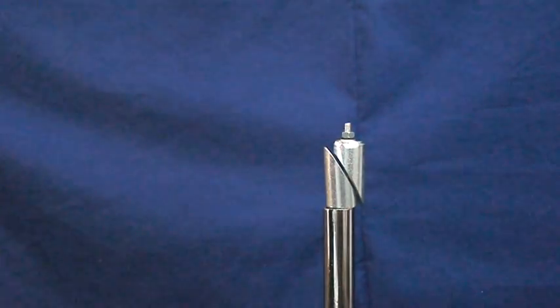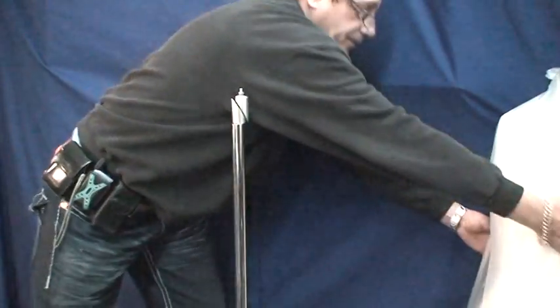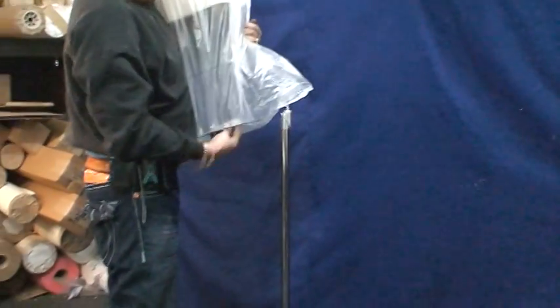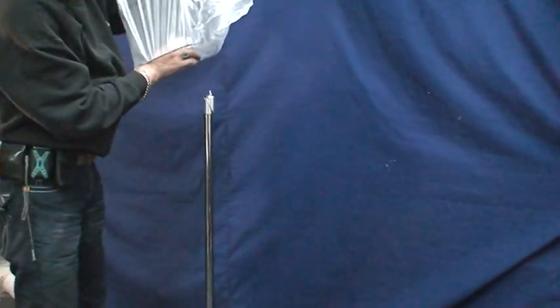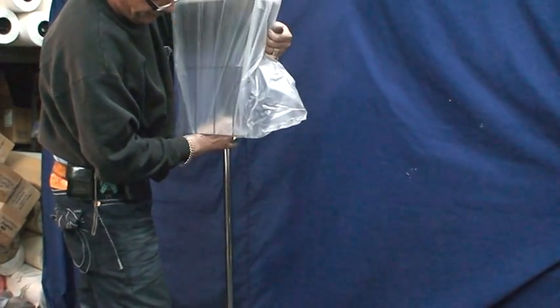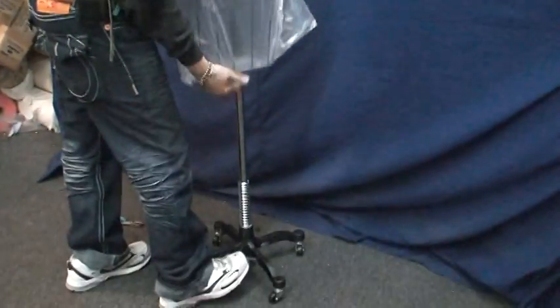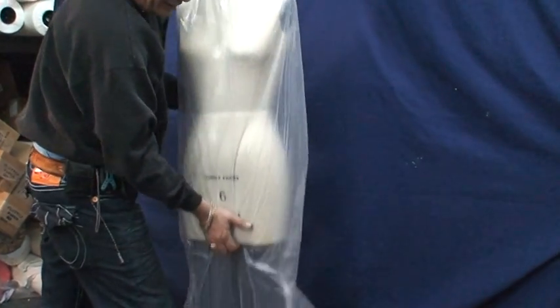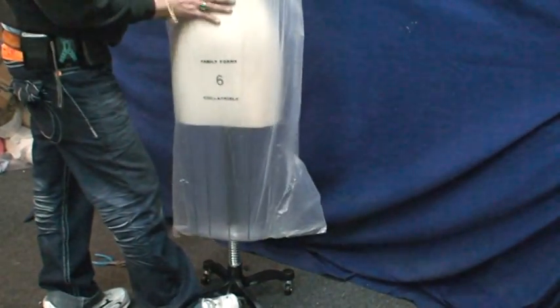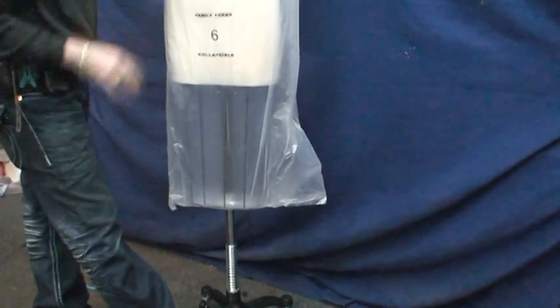Now you pick up the mannequin and raise it straight up. Push on the pedal, slide it to the middle, and it's going to slide in — the mannequin is ready to go. Each time you push, you can turn it around. You can push to go down or up as much as you want, and it swivels with no problem.